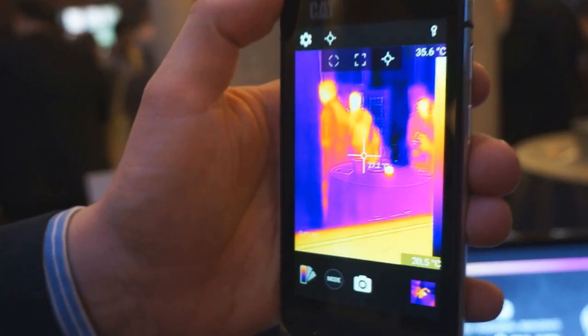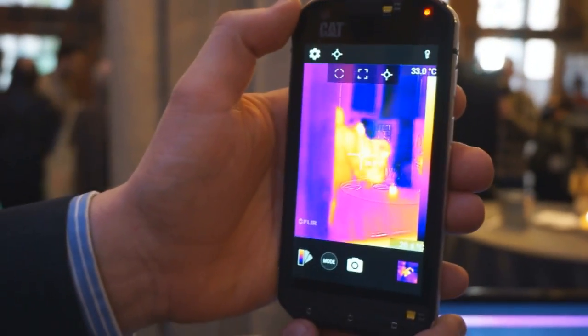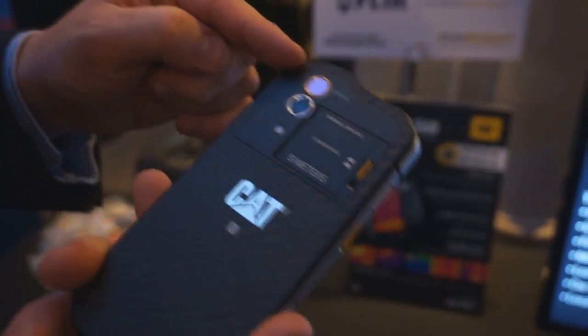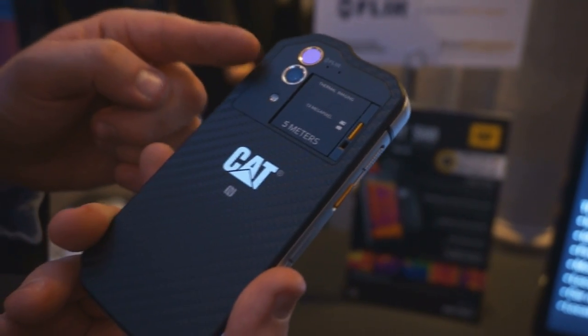If I add a temperature meter, you can see the spot meter reading out the temperature on the screen of the device here. What we've done is we've added a thermal camera right embedded into the device, alongside the conventional CMOS 30 megapixel camera.